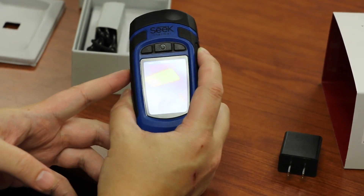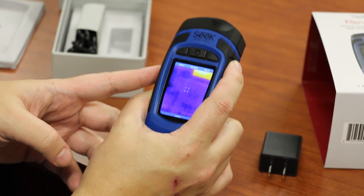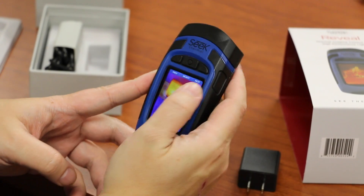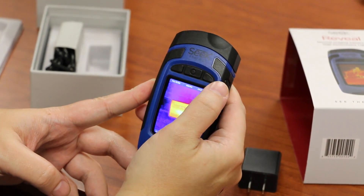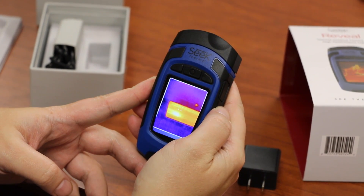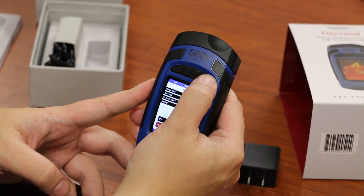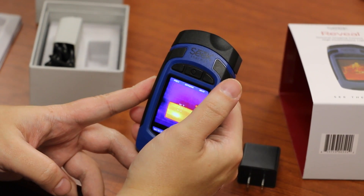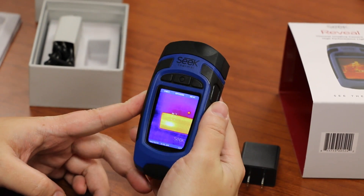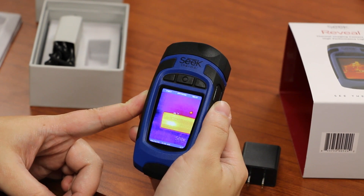As you move it around, the light itself doesn't affect the image because it's thermal and light independent. To capture an image, just press the button — it captures fairly quickly and it's there in the gallery. To recall it, just go down to Gallery and there it is. Here we have the Seek Reveal. Any questions, please feel free to comment below. Thanks very much, and have a great day.